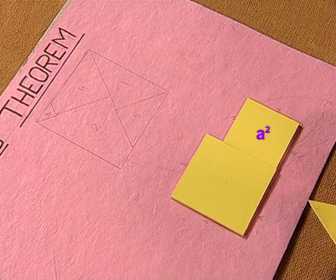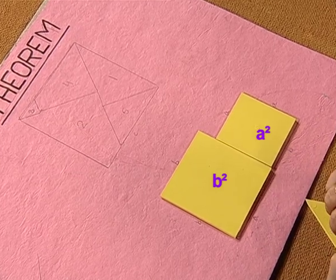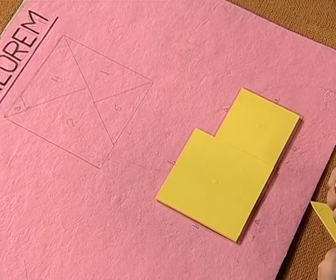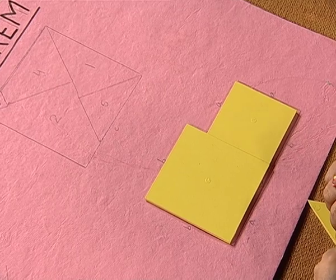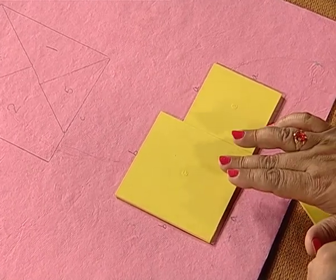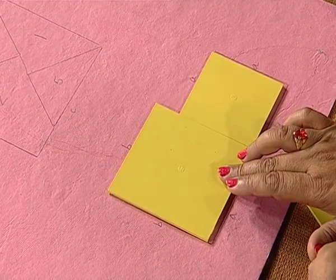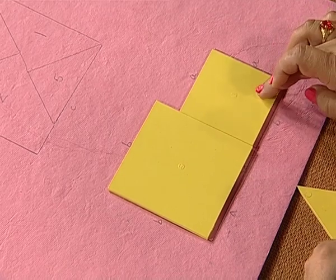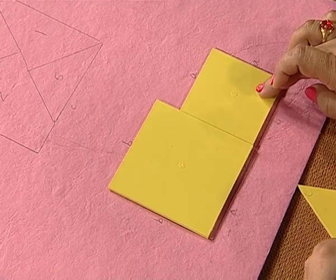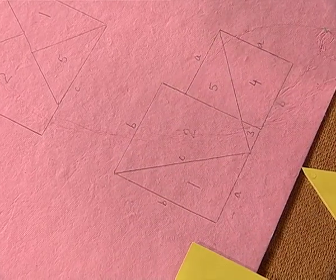This represents A square and this represents B square. We will cut these two pieces into five pieces in such a manner that the square of side length B is cut into three parts and the square of side length A units is cut into two parts. Let us see how we do that.